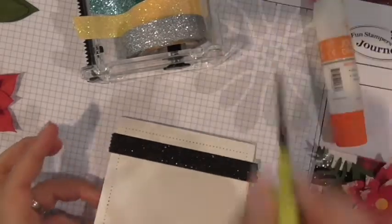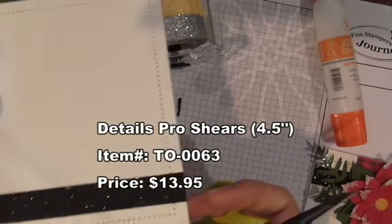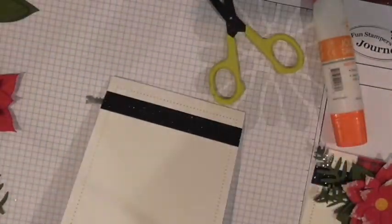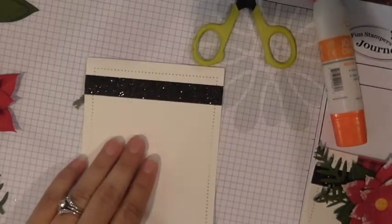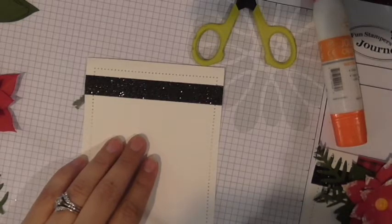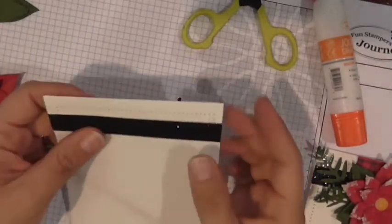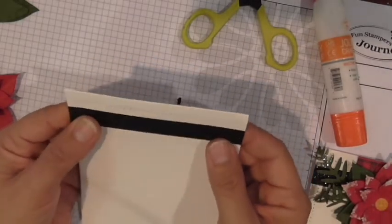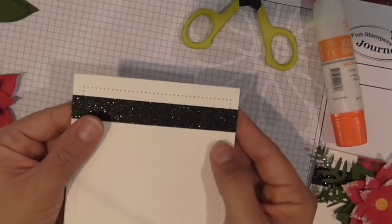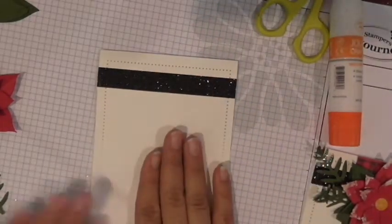Then take your Details Pro shears and trim those edges flush with the sides so no excess shows. I love that sparkle — the camera and light are picking it up so well! It's perfect for adding a little bit of holiday pizzazz. So we've got that as the base.